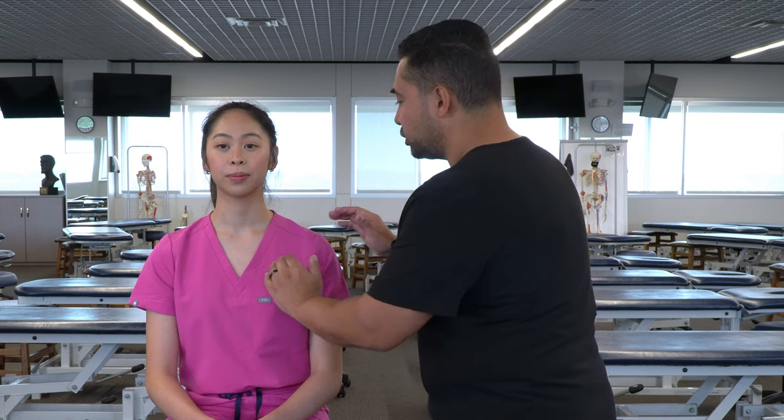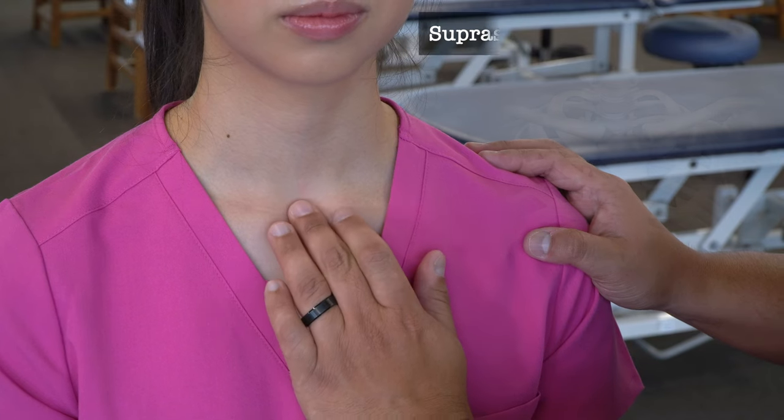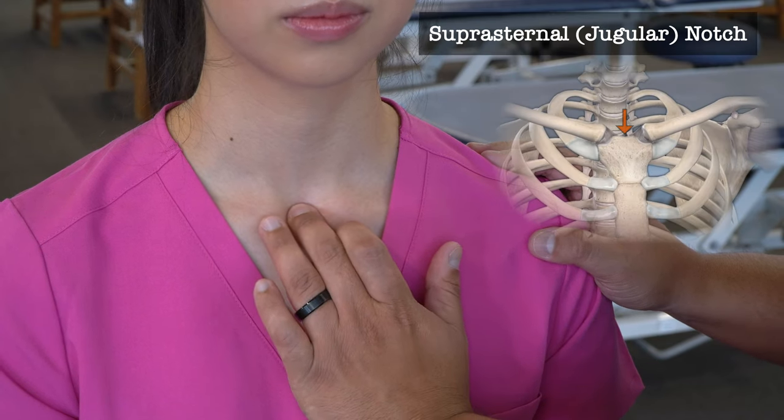Yes. Alright, so beginning at the midline, we're going to start with the suprasternal notch. We're going to find the sternum, move just superior, and find this little indentation here.